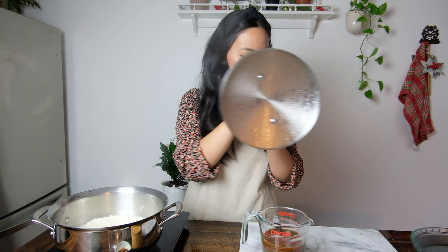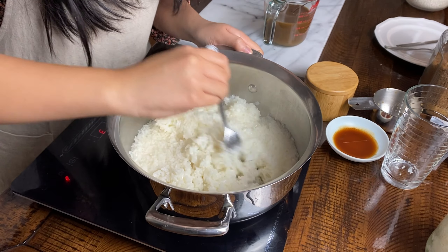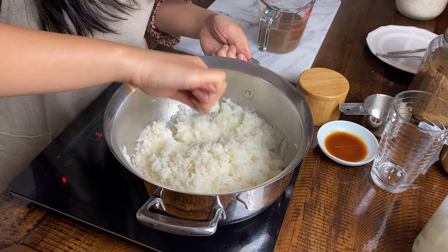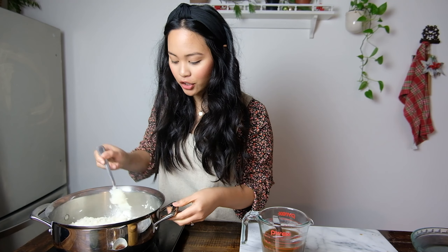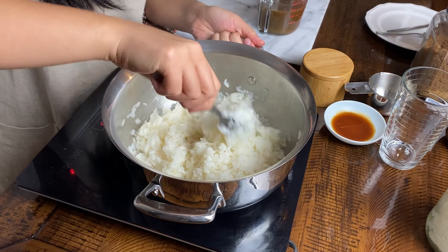My rice is about done. The heat is at medium-low. You can see most of the liquid has evaporated — there's just a little bit left, but that's okay. I'm going to fluff the rice so I don't break apart the granules and make it mushy. I'm going to taste a grain to see where we are. That rice isn't fully cooked yet, but it's mostly there — exactly where I want it. Now I'm going to pour the coconut milk and brown sugar mixture right into the rice.